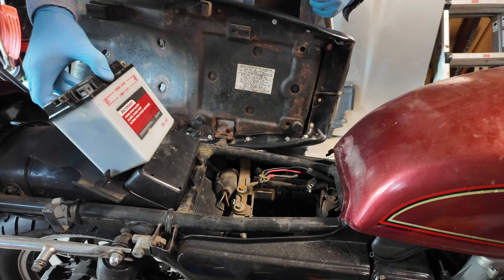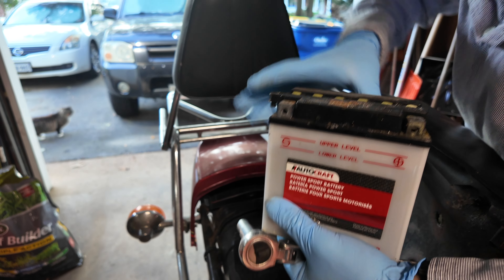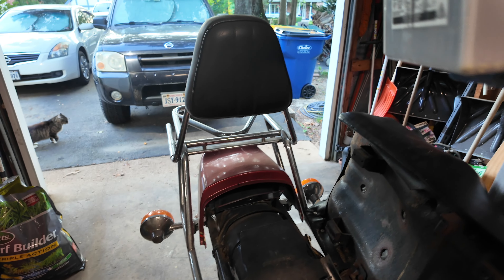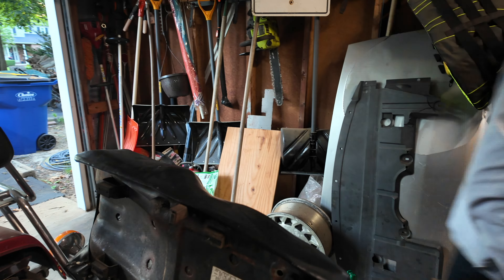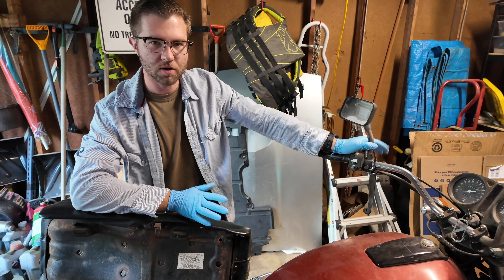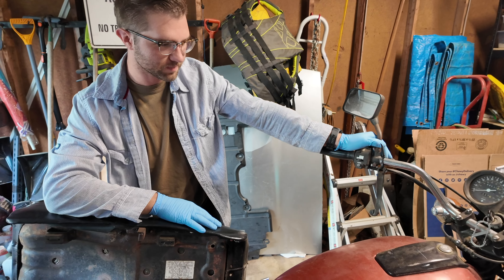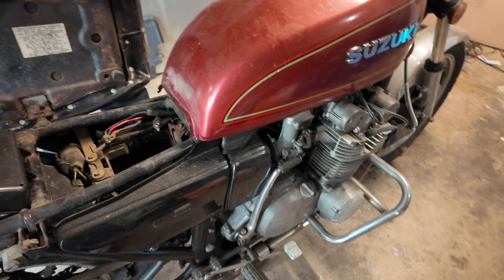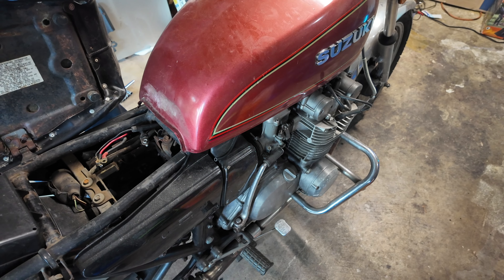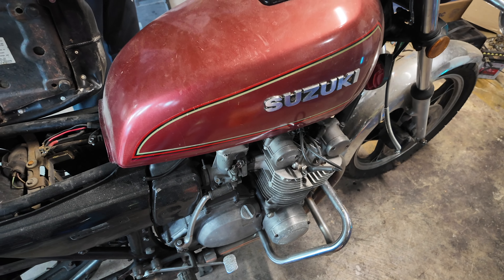How old is it? There's a date — probably was a date here, disappeared. Neat, let's see if it works. I think next step: just go all out and pull the carbs out. I think that's a safe bet.